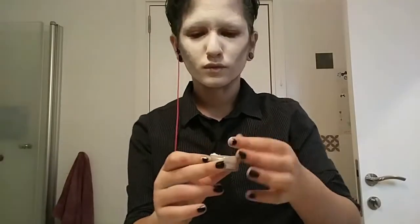And now for contouring, I'm using this black eyeshadow on a brush and just trying to make my face look more sunken in. And some highlighting with this white shimmery thing.